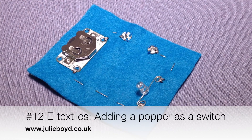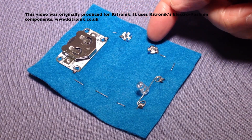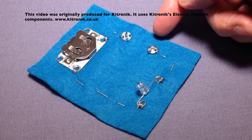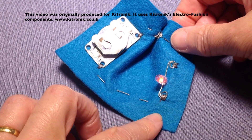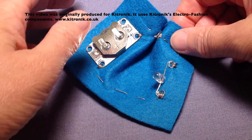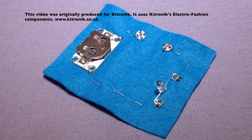My name is Julie Boyd and this tutorial shows you how to create an e-textile circuit using a popper as a switch. Here's my circuit and I've got my popper that's inserted into the positive side of my circuit. When I close the popper the LED comes on — you can see it flashing there. When I open the popper the circuit is broken and the LED switches off.